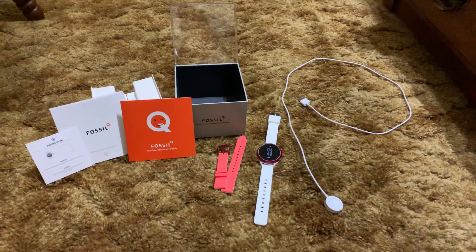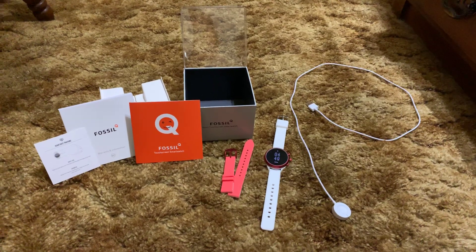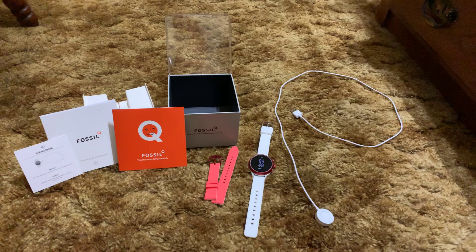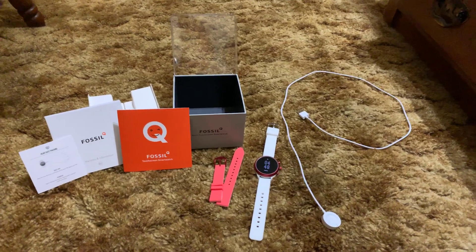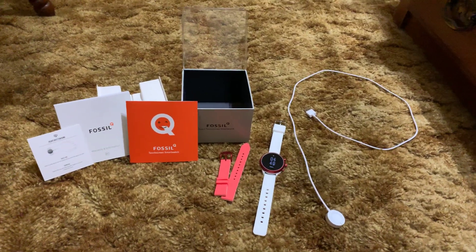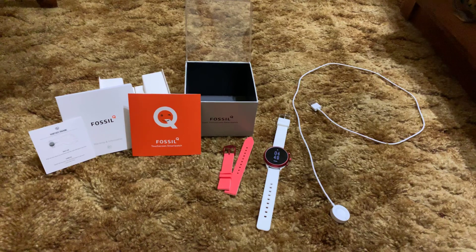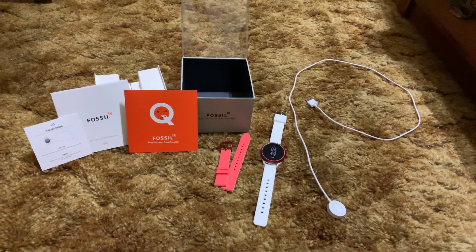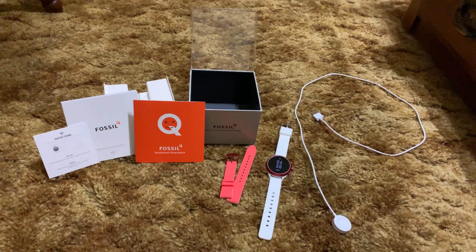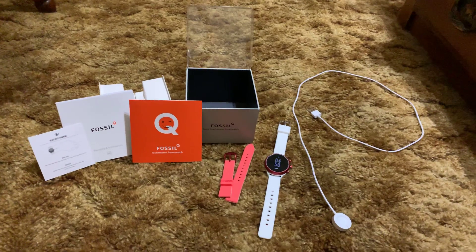There are many different names for this watch. Some consider it the Fossil Q 4th Gen, but it was never officially tagged as that, and if you go on Fossil's website it's extremely confusing. Last time I checked they were sold out of it anyway. It's always just called the Fossil Sport, so that's what we're going to refer to it as, despite some of the material saying Fossil Q.